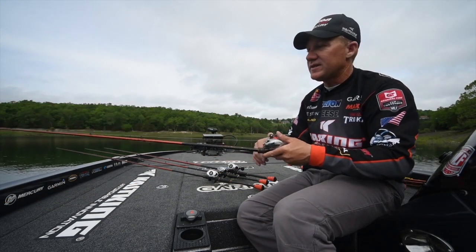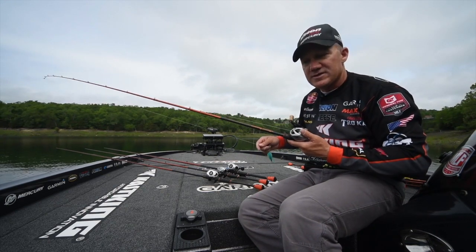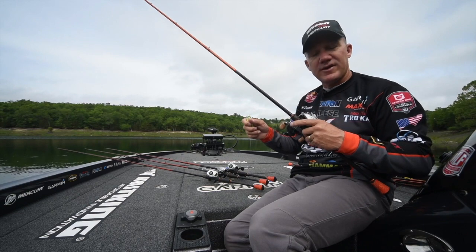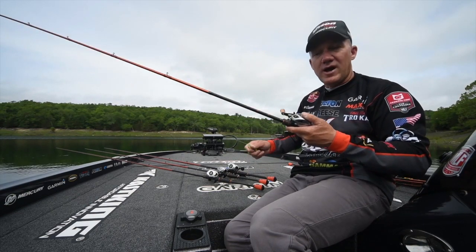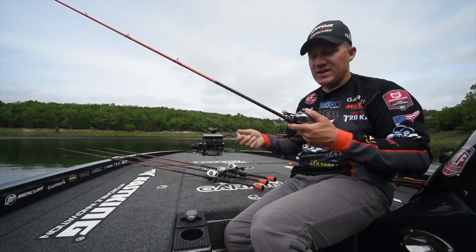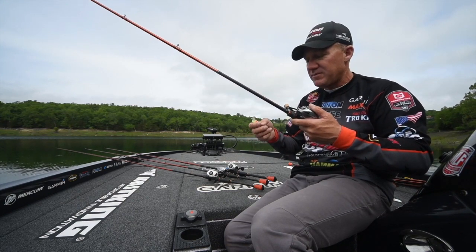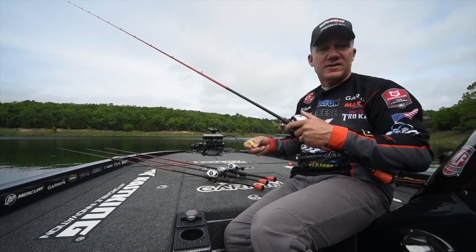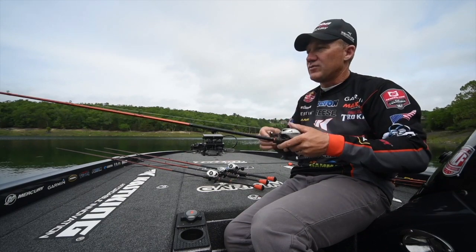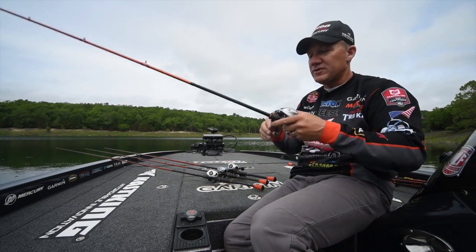A big part of a crankbait rod is that soft tip. The two biggest reasons you want that soft tip: when you're working that crankbait along and you hook a fish, treble hooks sometimes don't hook the fish as well as a flipping hook. If there's nothing that gives — if you've got a really stiff rod and that fish is barely skin hooked and he shakes — it's going to come off. Where if you have that soft tip, it allows that fish to pull on there and not come off as well. Plus, when you're making long casts and you load that rod up, that tip loads up and throws that bait much, much farther.